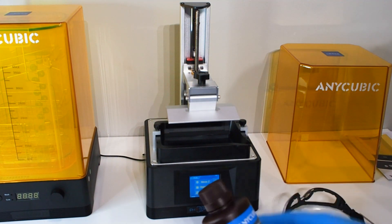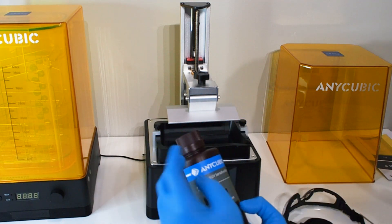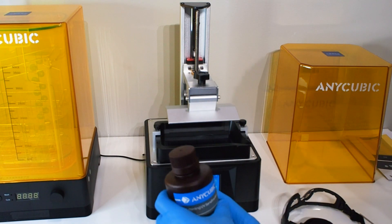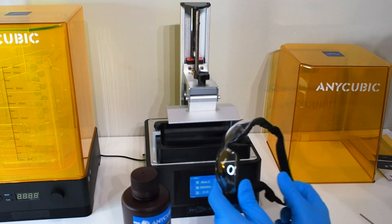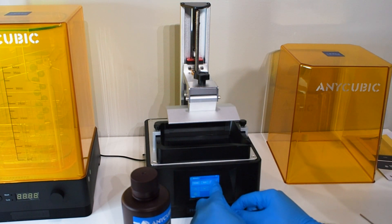Now we need to fill it with resin. Before putting resin in the vat, make sure you're wearing gloves — you don't need to touch the resin at all, it's not good for you. You should also wear eye protection so resin doesn't jump in your eye when you pour it.